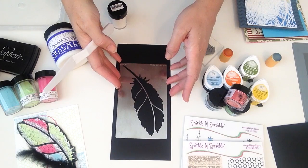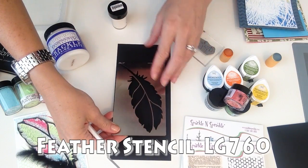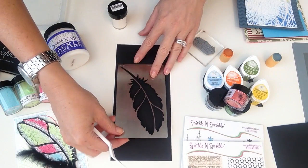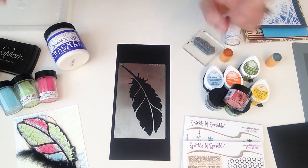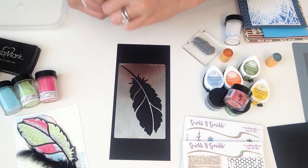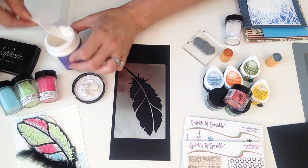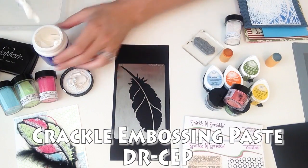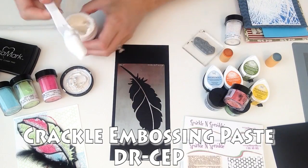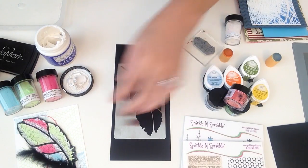To get started I am going to take my large feather stencil. I know I've used this on other videos but I just don't have a lot of large open-space stencils so I'm gonna use it again. You can do this two ways. I'm going to take my crackle embossing paste by Dreamweavers and get a good amount on my palette knife — I have a plastic one as well as a metal one.